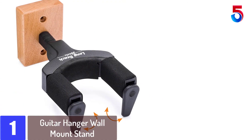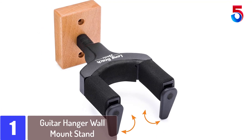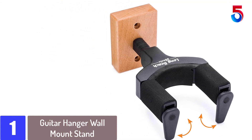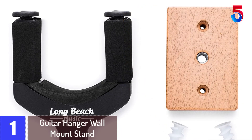At number 1: the Guitar Hanger Wall Mount Stand. The mechanism has a short vertical travel so it opens and closes quickly as you remove or replace the instrument. It also just looks neater and less utilitarian.